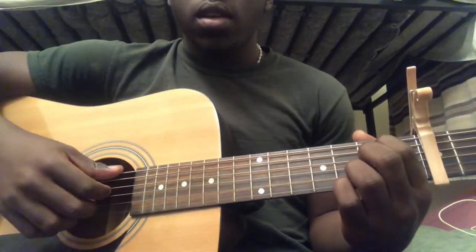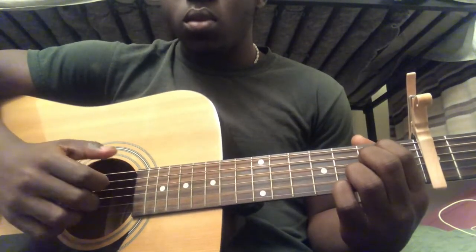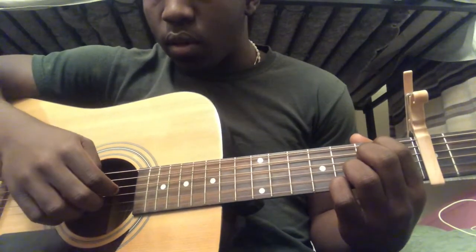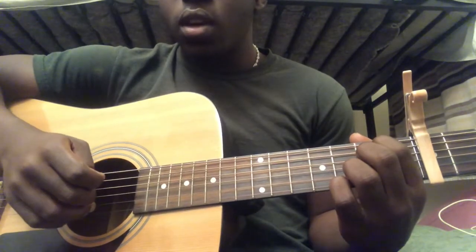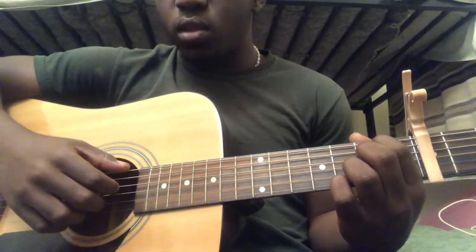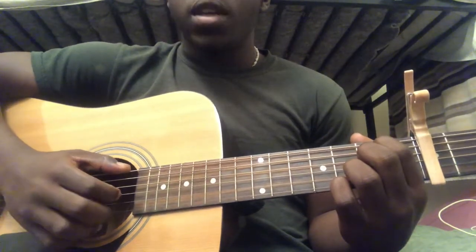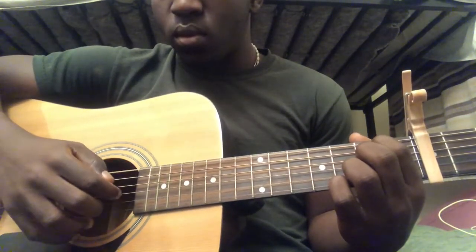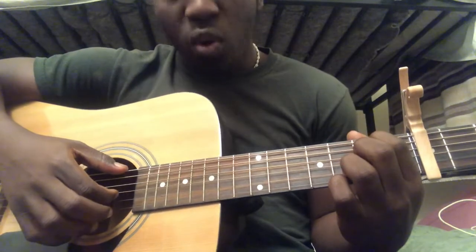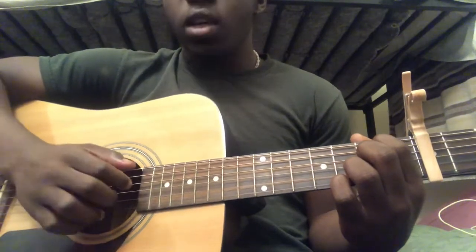You're going to play sixth string open. After you play the sixth string open, then you're going to play fourth string, third string, and then second string. If you add those together you get that pattern. Then you're going to play sixth string open again, and after that you're going to play third string open. If you add all those together you should get the E minor section.